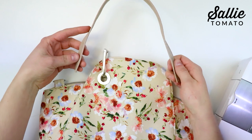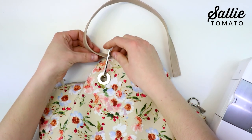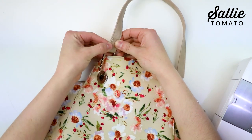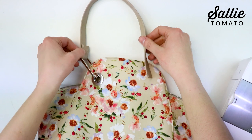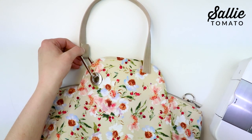To attach your handles to this hardware, you'll start by threading each end through one U-ring, and you'll fold the end about one inch to the underside. You'll topstitch each end of the handles to itself. Also, make sure that there is only one handle on the front and one handle on the back side of your bag.